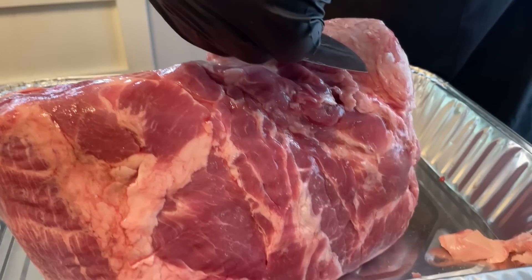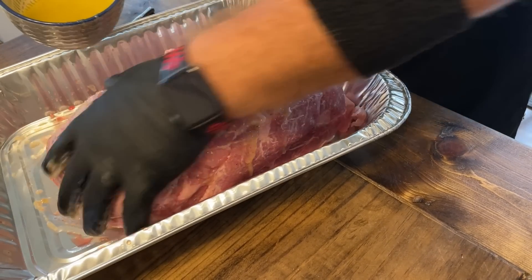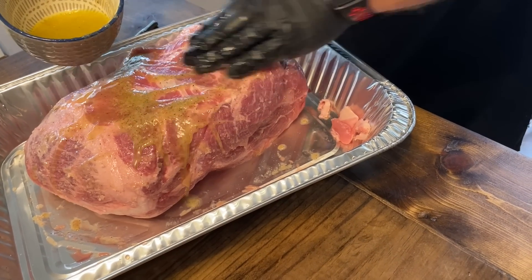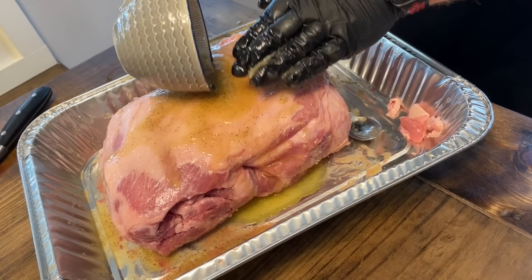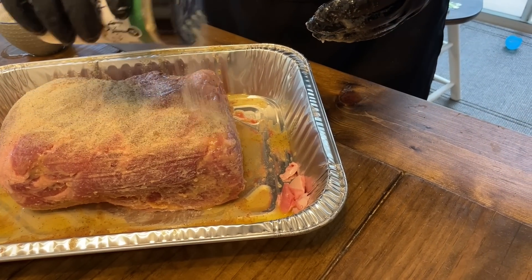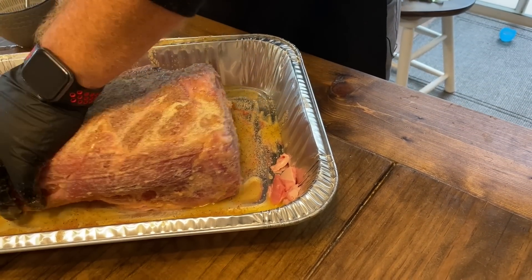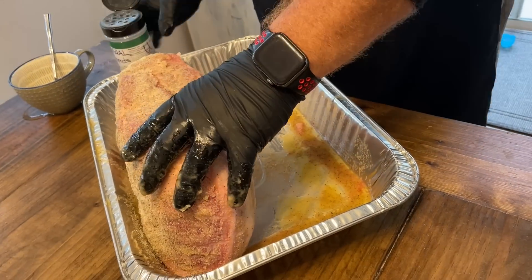Wade mentioned to leave that fat side up. So we left it on there and seasoned this thing liberally. We used butter as a binder — we put some of the 'usual suspects' seasoning in the butter and put this all over — then very liberally seasoned this pork butt. It's been sitting now for about 30 minutes and it's been sweating, so this thing is going to be ooey and gooey.